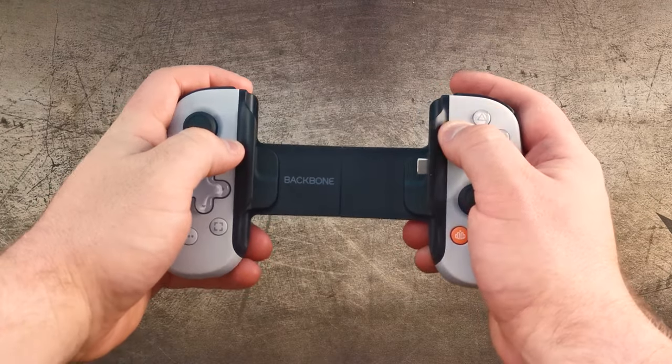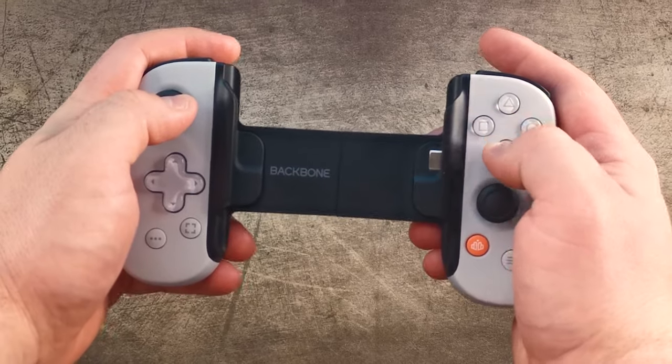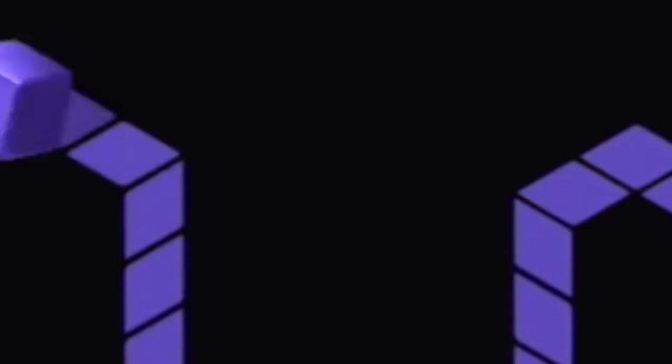Now whilst I do love my Backbone 1 PlayStation Edition, it's not perfect. For one, the right-hand side face buttons are quite clicky, which can be slightly annoying if you don't like noisy buttons. Also, unless you want to play mobile-specific games, the Backbone 1 is mainly for streaming. This is not a problem 90% of the time, but if you do have internet issues — or like me, you live down under — this could render the Backbone almost completely useless at times.